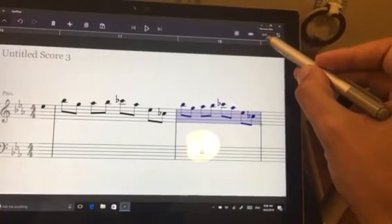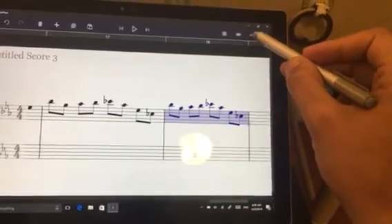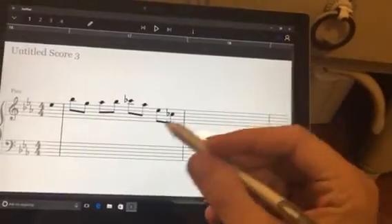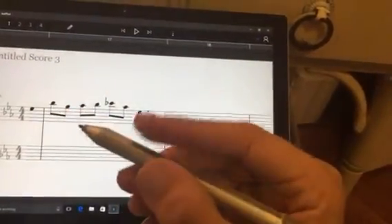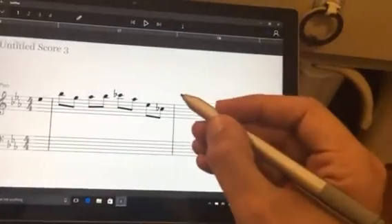The other way — I'm going to delete this measure first. You can click on here to delete everything that is on the measure. Then for the second method, on the pen tool, you can click on the top button and then circle the notes that you want to copy.